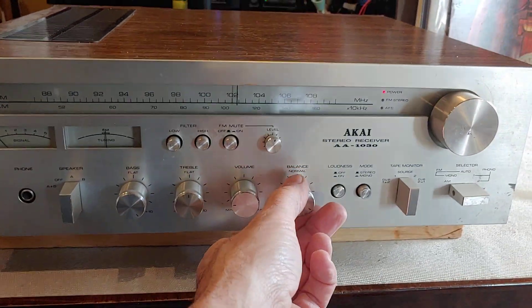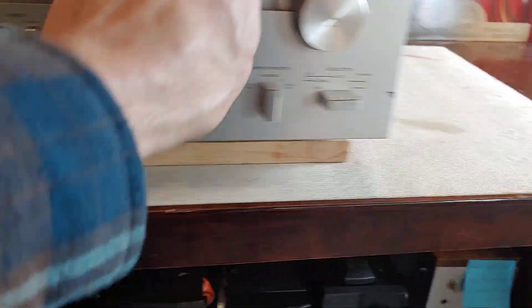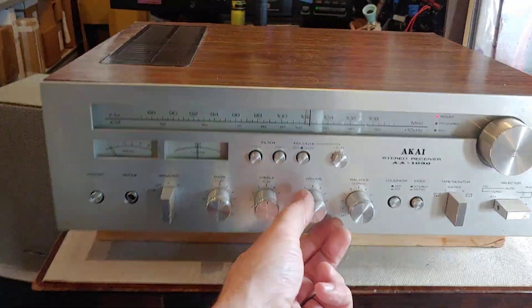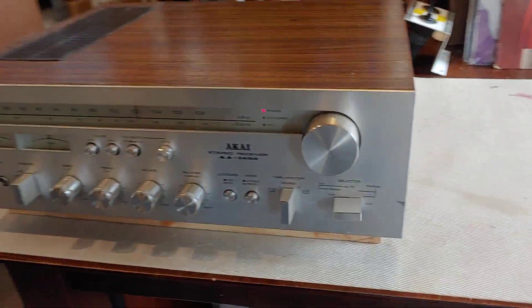For a cheap entry-level vintage unit it's pretty nice. The face looks good, it's got a cool look and a pretty good sound. The cabinet's pretty rough, especially in the back corner, but overall it's a pretty nice little unit.